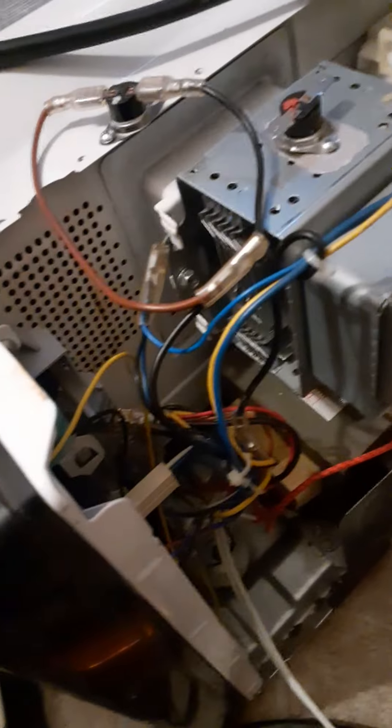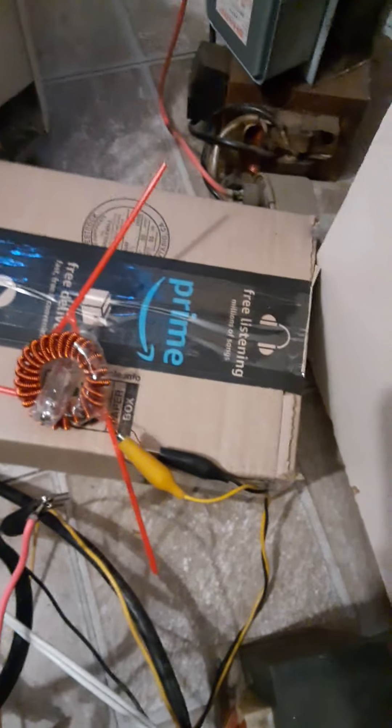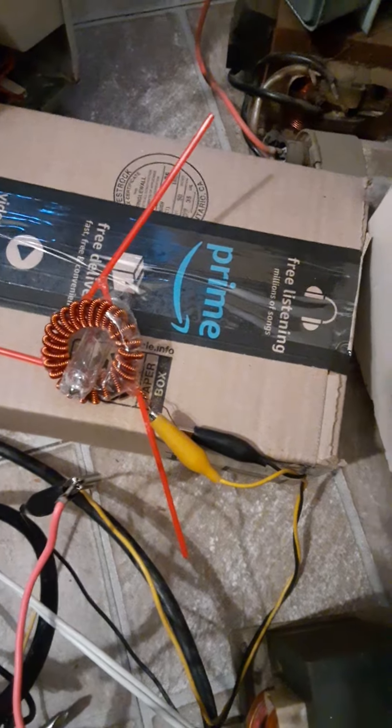I still need to run lead-in wires there. I should also point out that these experiments are dealing with new sorts of physics and things that are unknown. These are entirely unsafe to be playing with.